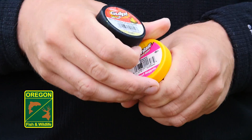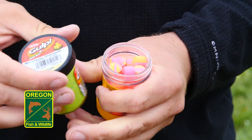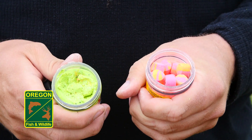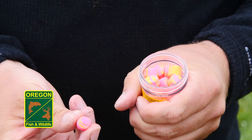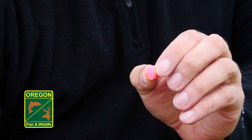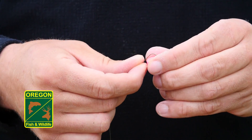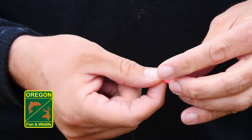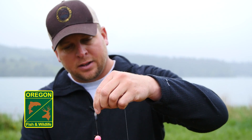There are two types of floating bait commonly used: nugget style and what are called doe baits. They both serve the same purpose — they both float. Nugget baits are typically the easiest to put on your hook. Just pull one out, hold it gently in your hand, take the point of your hook, and slide it right through the middle, then up towards the eye of the hook. Very simple.